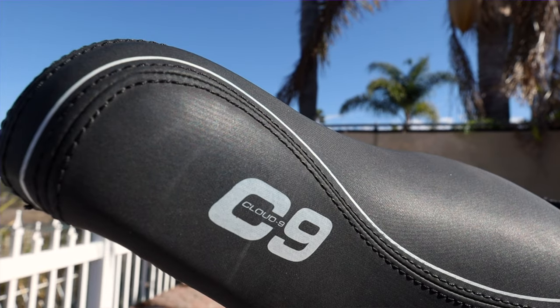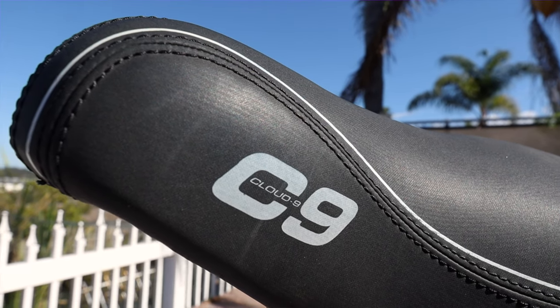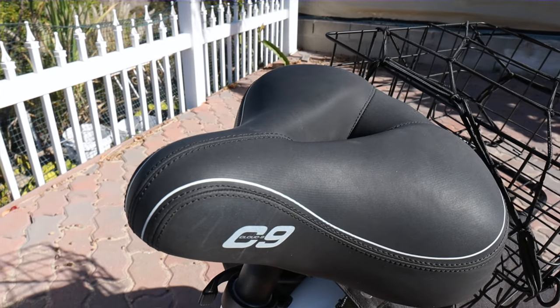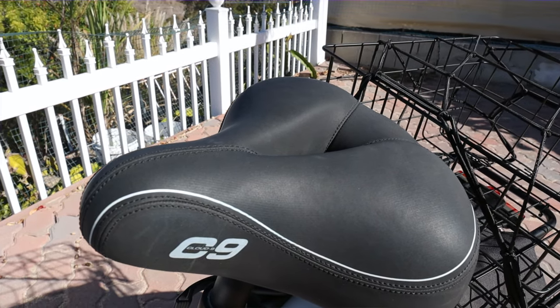The number one thing that you need to do when you get your Electric XP is change the seat. The standard stock seat is really terrible — take that thing off, throw it in the trash, and buy a new seat. You're going to want to buy the Cloud9 cruiser seat. I will link everything below. There are a couple versions of it, so depending on your preference you may have to buy a few, but this is the one I like and it's very comfortable. Some women will have different preferences than men, but the Cloud9 seat is something I'm definitely going to recommend.